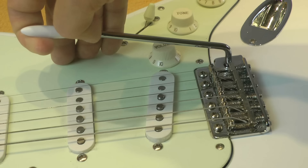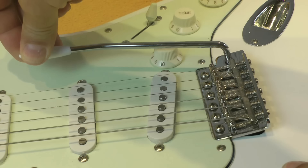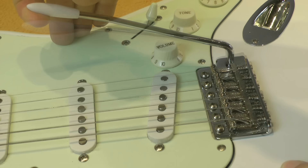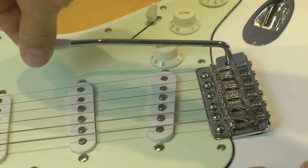If we want to use the vibrato with just the downward movement — from the rest position laid on the top, down — we will do the same thing. But if we want a floating upward and downward movement of the vibrato, we will have to set it up in a different way, and this is the subject of this video.